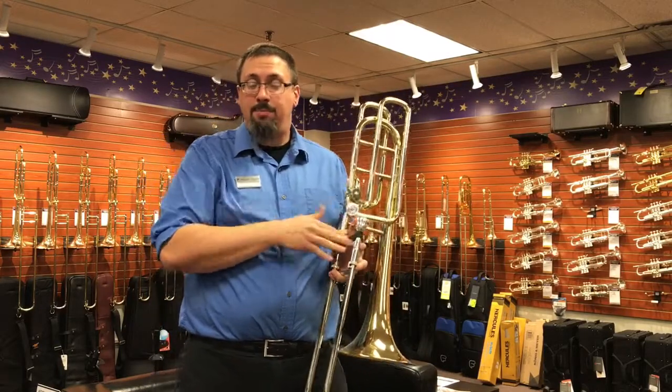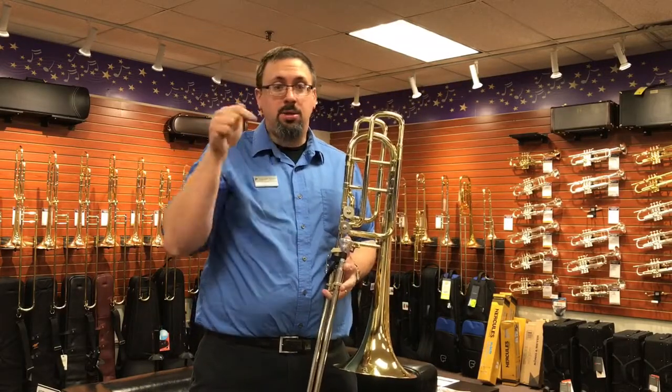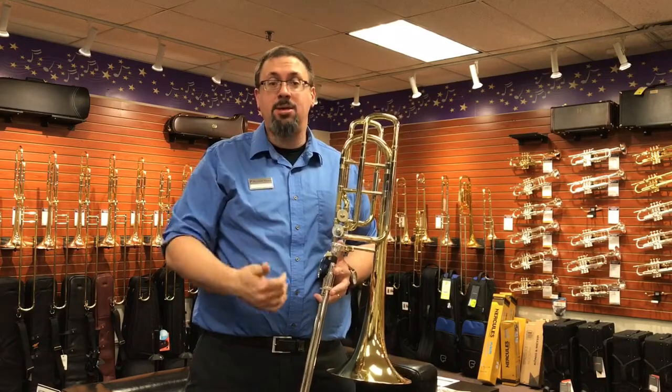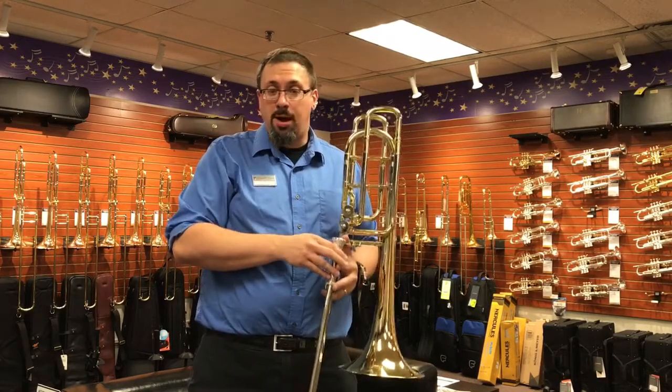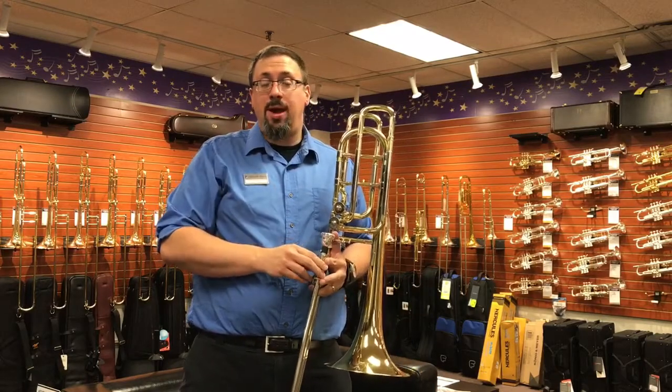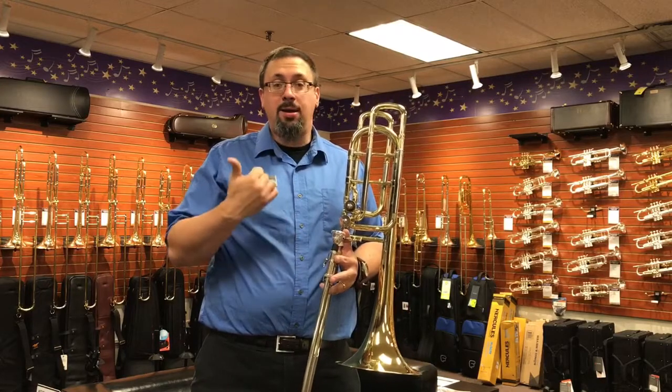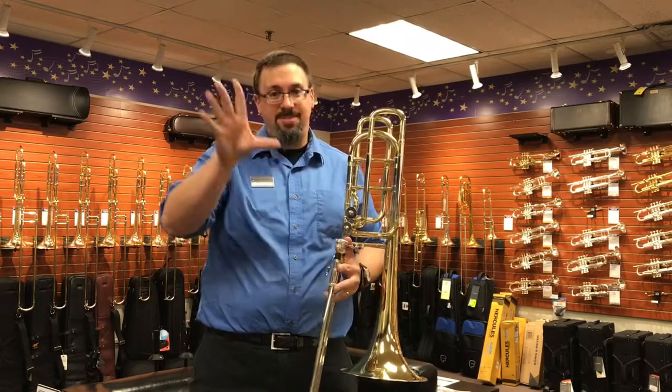If you have any experience with the Yamaha hand strap, please let us know in the comments below. If you have any questions, you can leave comments or email us right at the Trombone Shop. As always, think about giving this video a thumbs up, subscribing to our channel, and checking us out on Instagram, Facebook, and Twitter. Thanks for watching everybody!